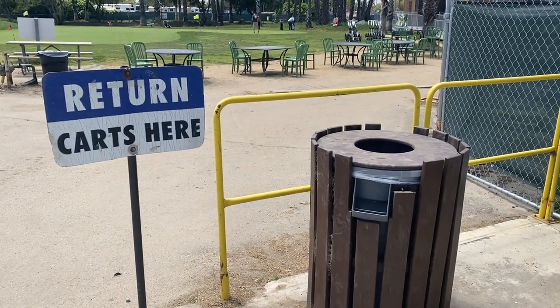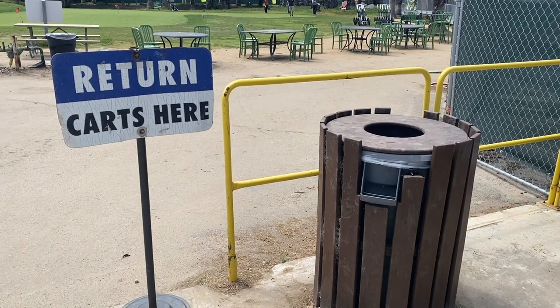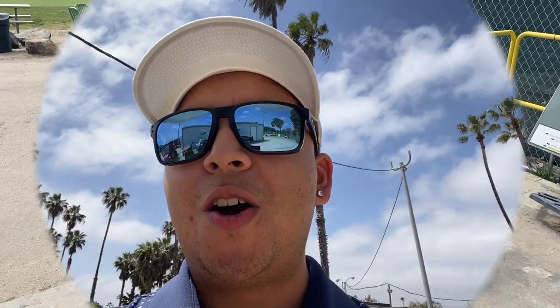Most courses allow you, after a round, to take your golf cart all the way to your vehicle to put your bag away. However, this golf course requires you to return your golf cart right here by the exit.